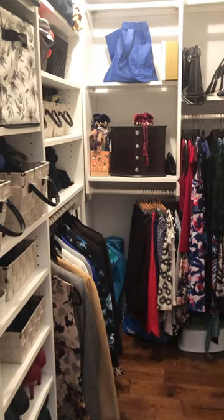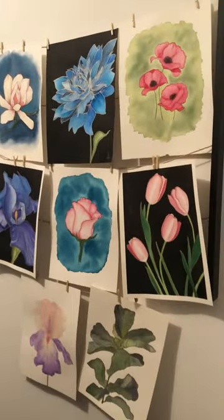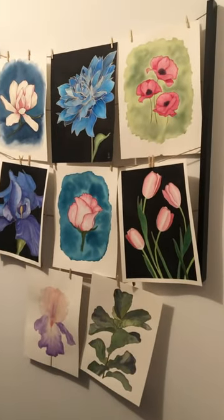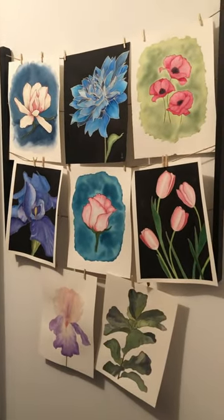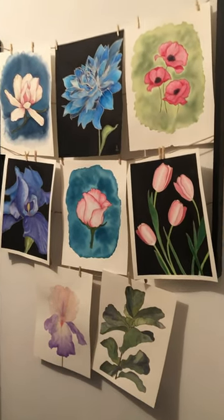I almost forgot that in my closet is one of my little art collections. I hung it up on this blank wall and then I can just change it up with new artwork if I want to look at something new that I've painted. They're just hung with little clothespins here.